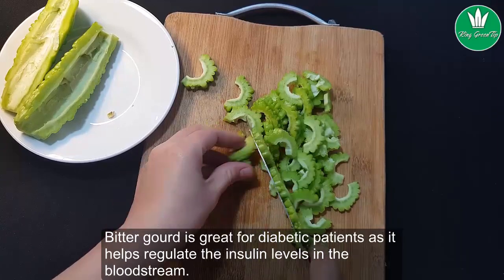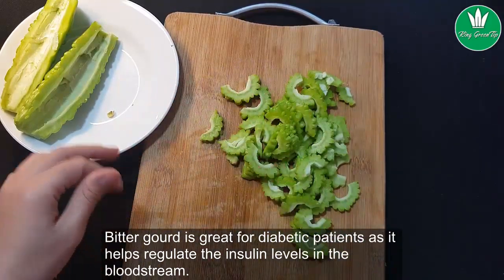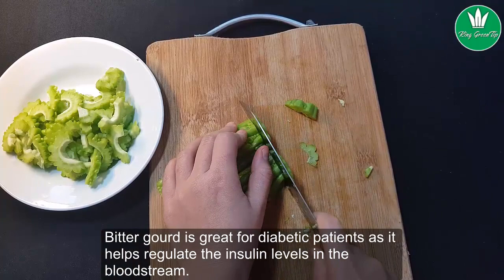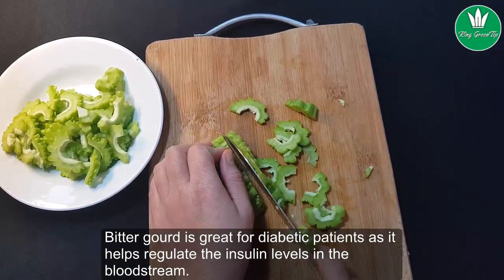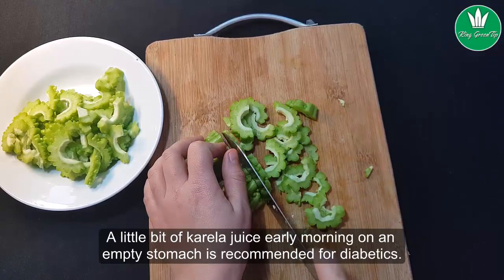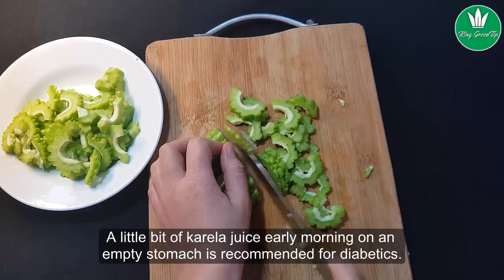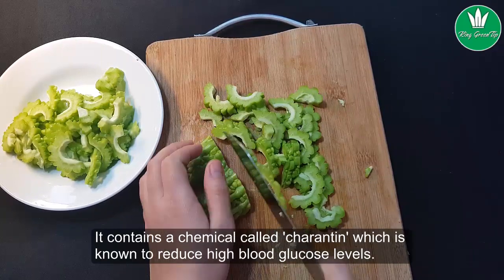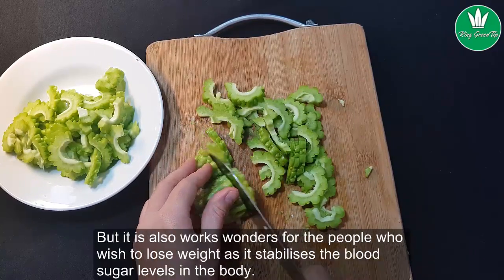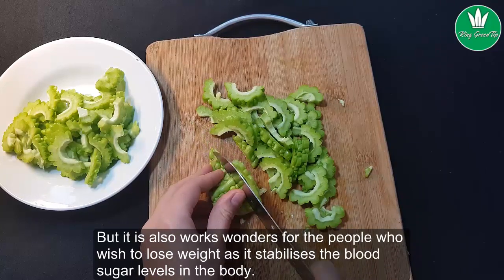Bitter gourd is great for diabetic patients as it helps regulate insulin levels in the bloodstream. A little bit of Karela juice early morning on an empty stomach is recommended for diabetics. It contains a chemical called charantin, which is known to reduce high blood glucose levels.